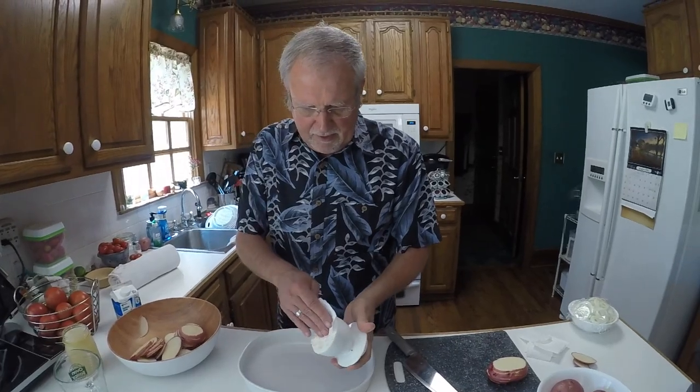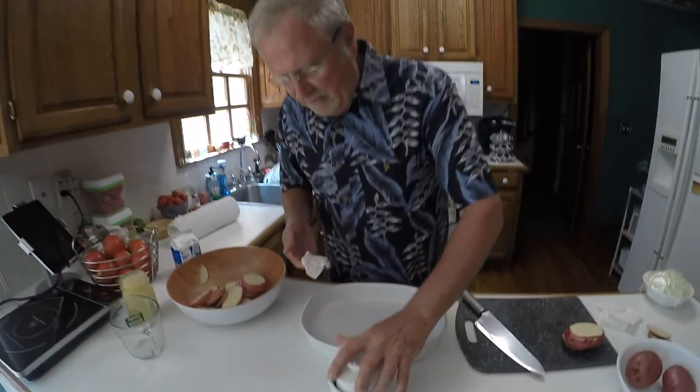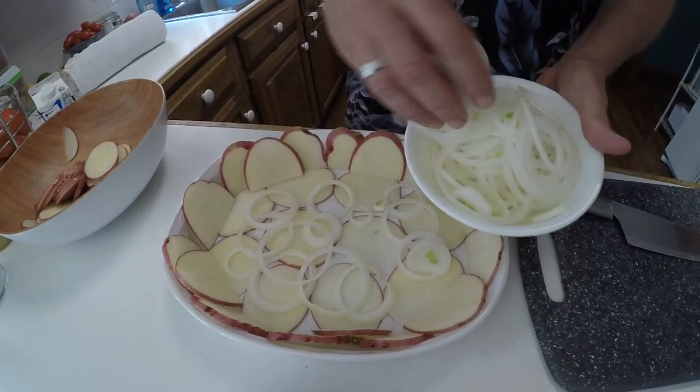I coat the dish with some oil — I've got my butter available and I'll just go around this with some butter. I like to start by putting the potatoes in, making a good layer on the bottom. It's kind of like the crust but it really isn't. The next thing we'll put in is a layer of onions, then a layer of tomatoes, and then we'll dot it with some butter.